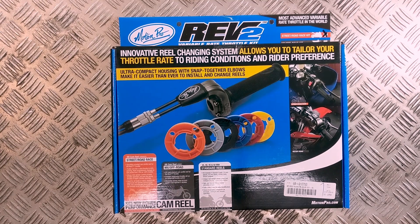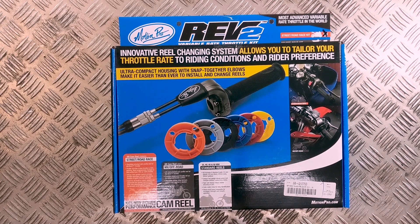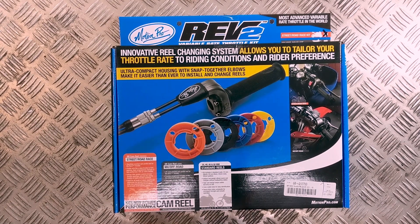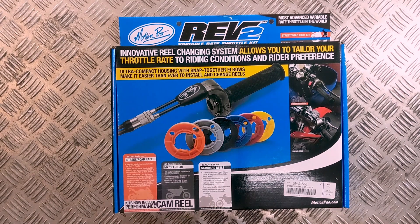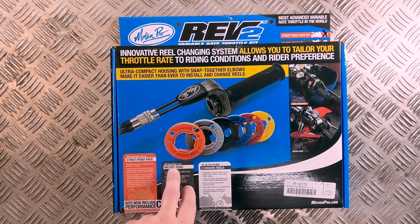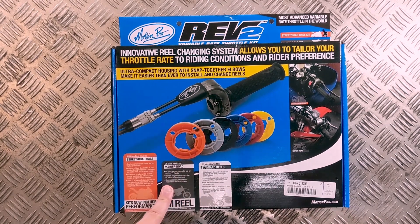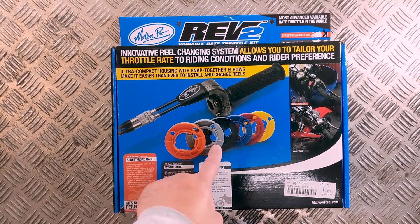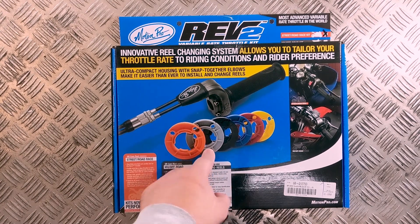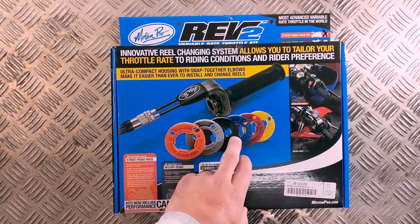The front of the box already shows you pretty much all the contents of the kit. The kit you order is bike-specific, so if you order a sports bike kit you'll get the road race version, and if you order an off-road kit you'll get the motocross version. The difference is basically that ring — you get either the orange or the gray one — and the difference between them is just the sizes in millimeters.